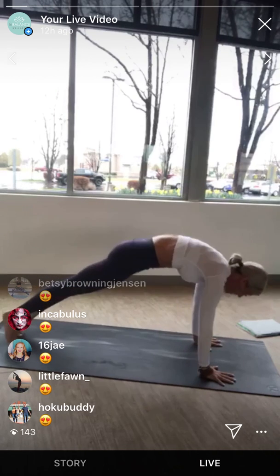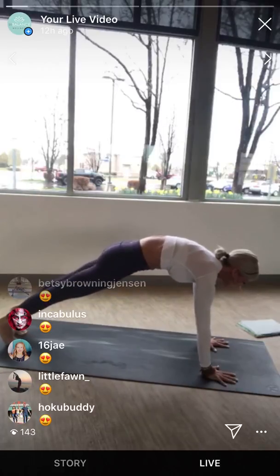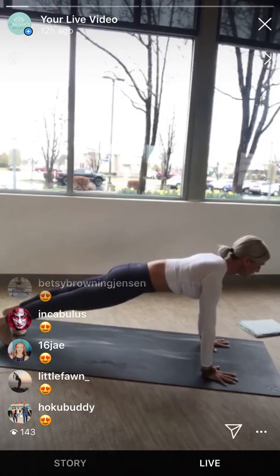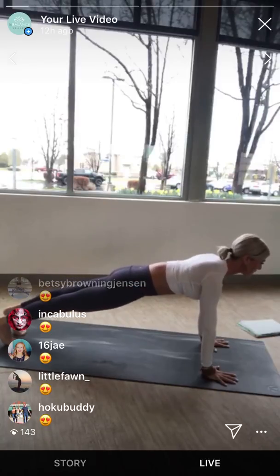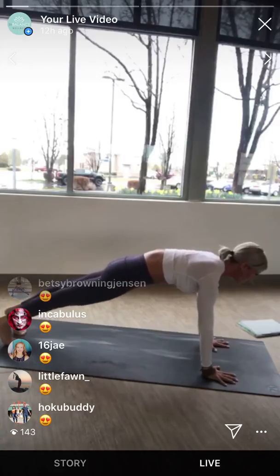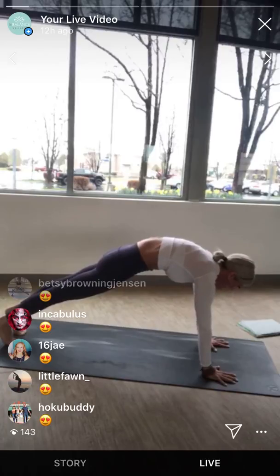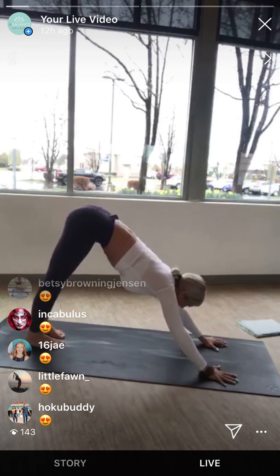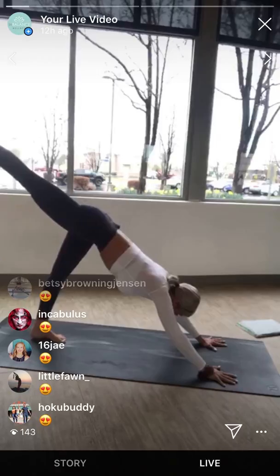Lower the heel, open the hip, bend the knee and stretch. Try not to dump through the left shoulder — lift up. Square the hips off. Lower the foot to the mat. Come forward into plank pose. In your plank, we're going to protract the shoulders — press through the hands and round through the upper back, wrapping the shoulder blades around the ribs. Then melt the heart down and forward towards the thumbs. Round and then melt — three more times. Keep gripping the floor at the fingertips. Last time: round, protract the shoulders, press the ground away, then pull the heart through. Lift the hips up and back. Down dog.